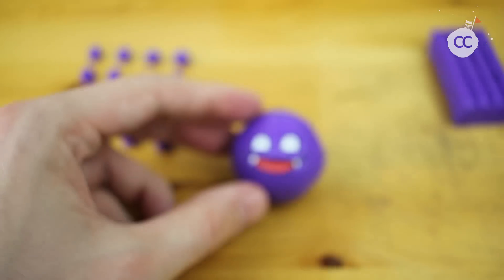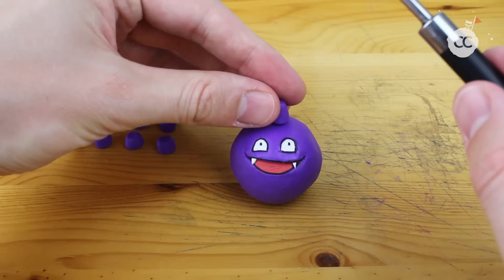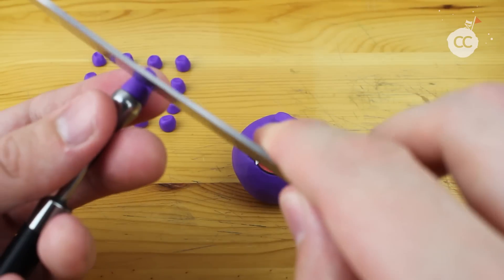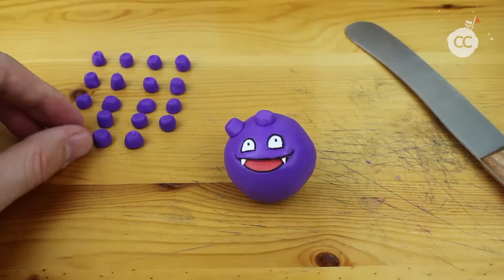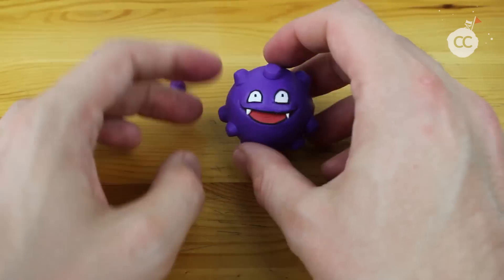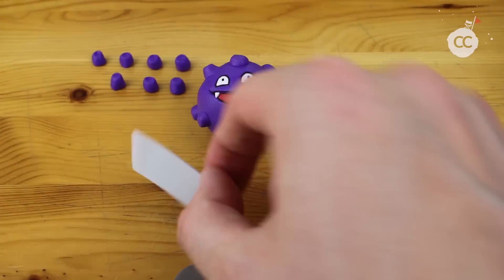And of course the sharp teeth — there are only two teeth, so that's not a problem. Does Koffing have an attack with biting? Now we will place the pipes — let's call them pipes — for the poisoning steam. I think I needed almost 20 of these, but it depends on how much detail you want to create on your figure.